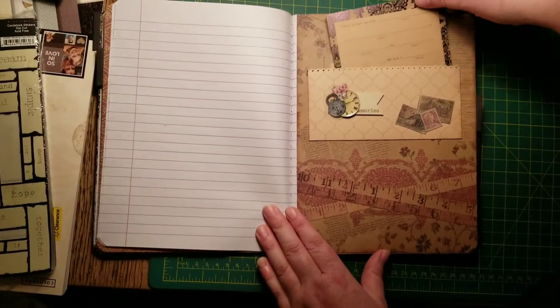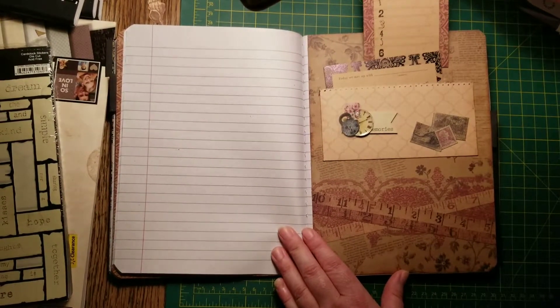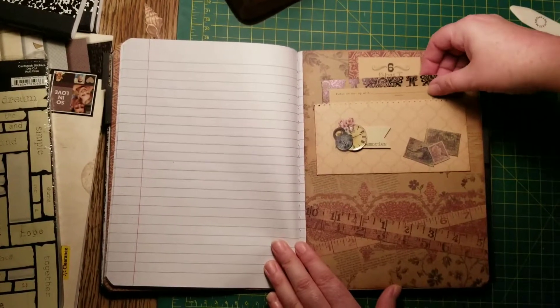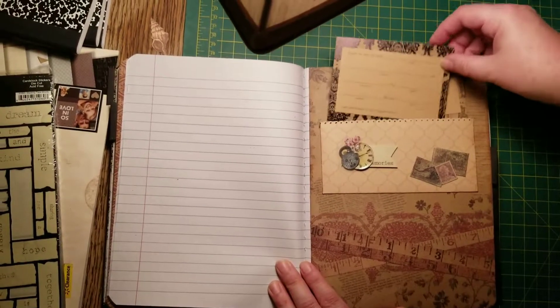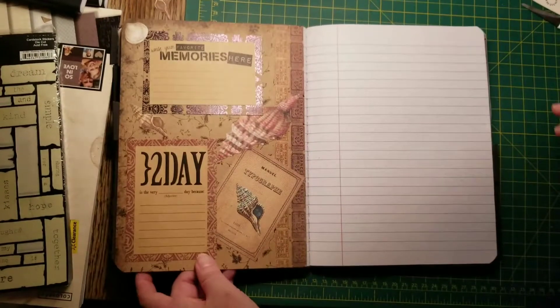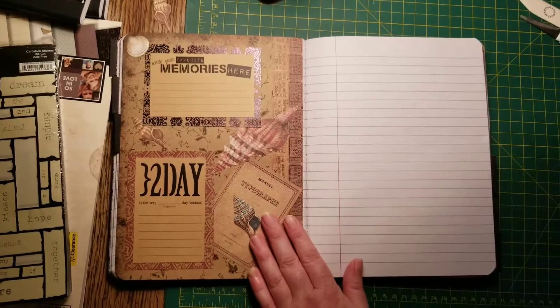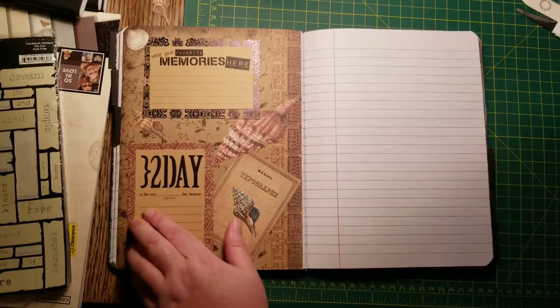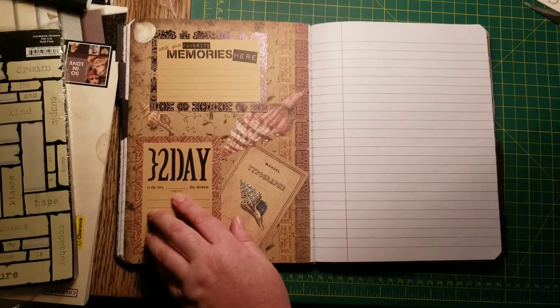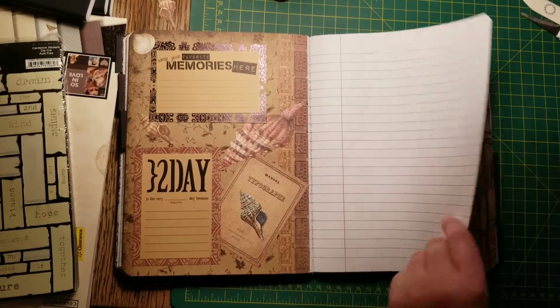And it's full of all these little things that can be filled out. It says six things I blank — you can put love or like or hate or stress me or whatever. It's different things. And then this says write your favorite memories here. And this one says today is the very blank day because, and then you can write how you feel.